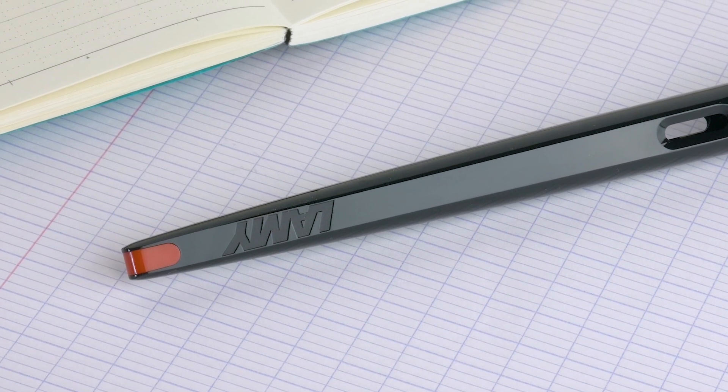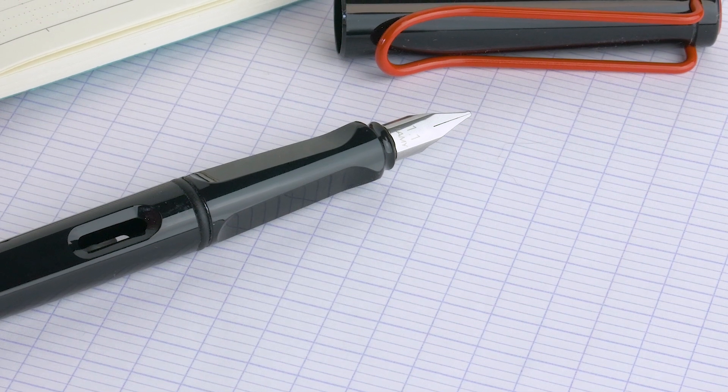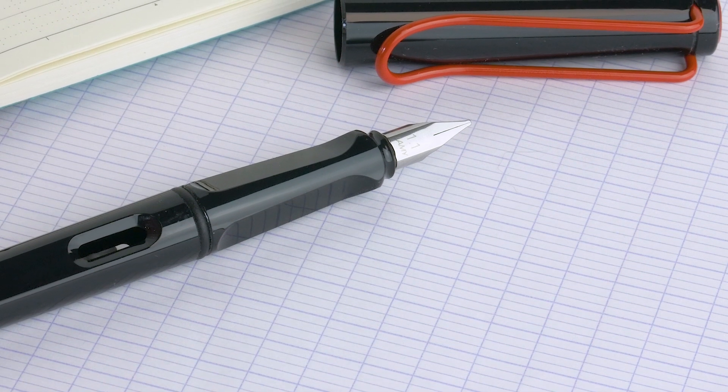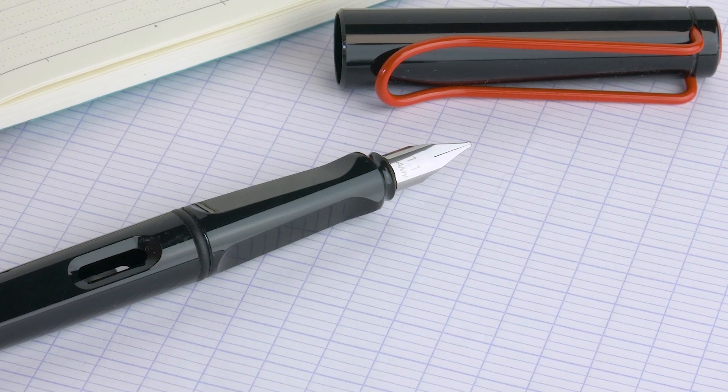This one's a little matte black too, the AL, which is kind of cool. There's also a set that comes with the body, some cartridges, and three nibs — three sections. It comes with the whole pack, extra carts, and a nice aluminum tin. Makes a great gift, so you can keep it all together.